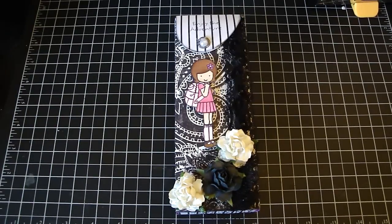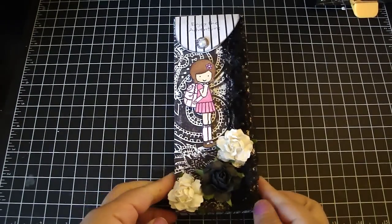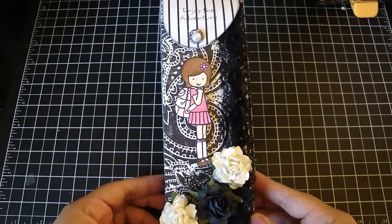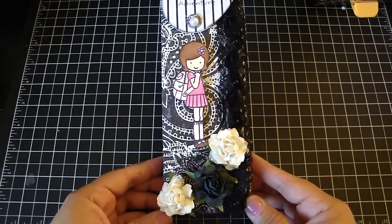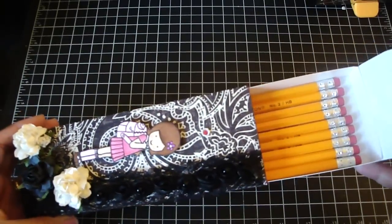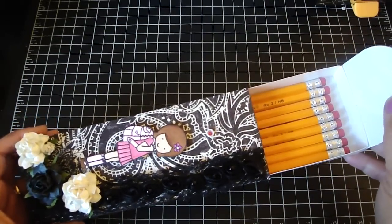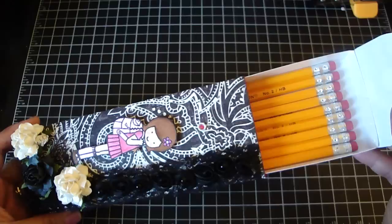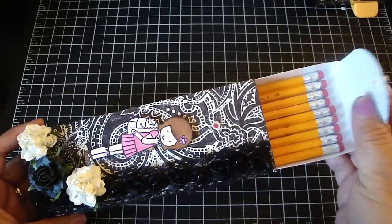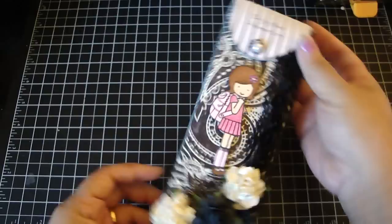Hi everyone! As a designer, one of my favorite things I like to share with you is a project that I altered. This is a pencil box that I created for my daughter for back to school. It opens up like this, and inside are the pencils. This also creates a nice project for their teacher as well — you can even insert a gift card, and a tag would be really nice. Then it just closes up like that.